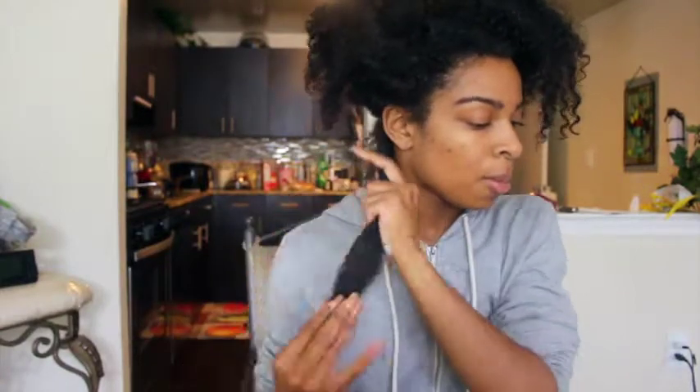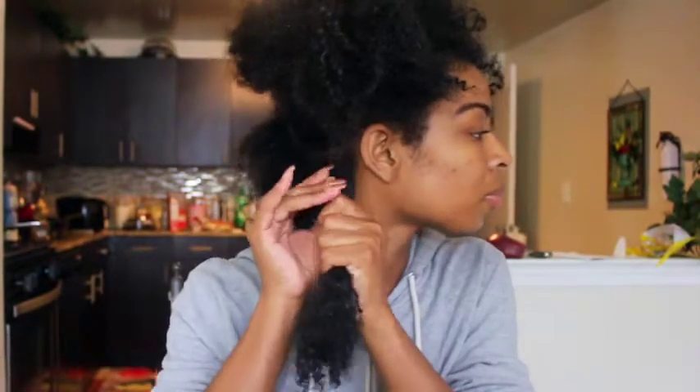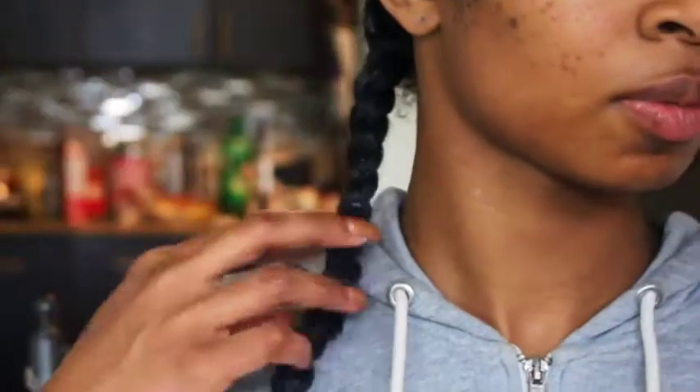Now that my hair is nice and moisturized, sealed, and ready to go, I'll take my Denman brush and just comb through, starting from the ends, of course. That's how we always want to start. Now that that's done, I'm going to start twisting. Now that's how I twist my hair.